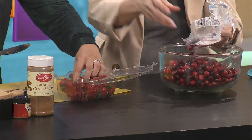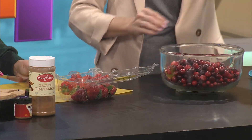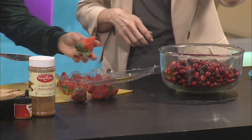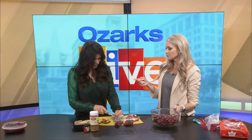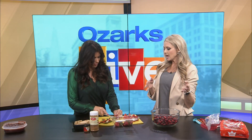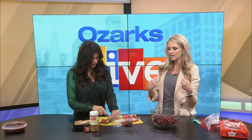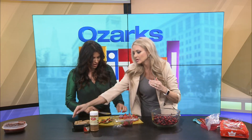Then you blend it up so it's nice and smooth. You can serve it hot or cold. When I made it for brunch, I cooked it for four hours the night before, blended it, put it back into the crock pot insert, and put it in the fridge. That morning I just put the insert into the heater, turned it on low to warm back up. It was so easy and it was a huge hit.